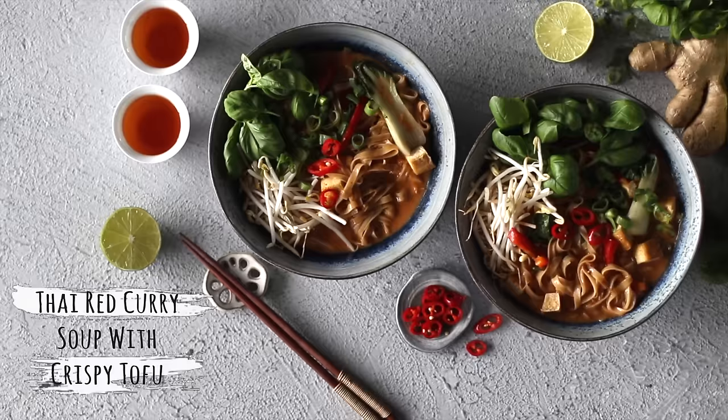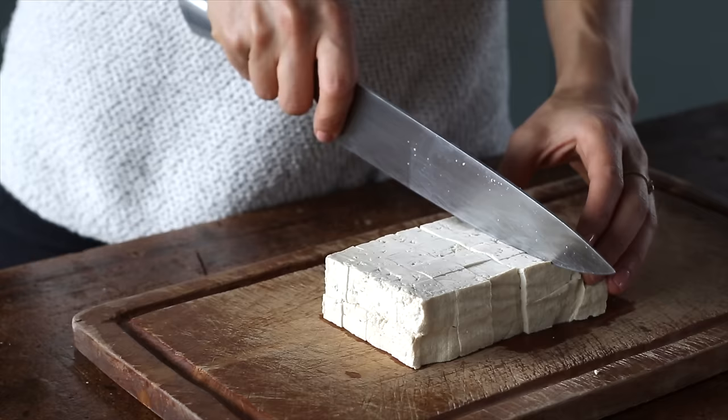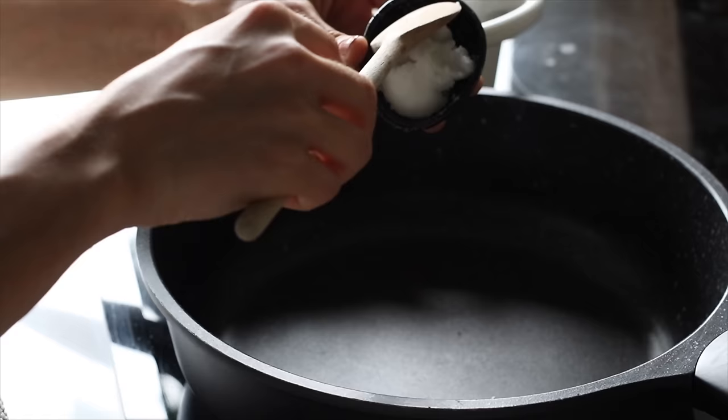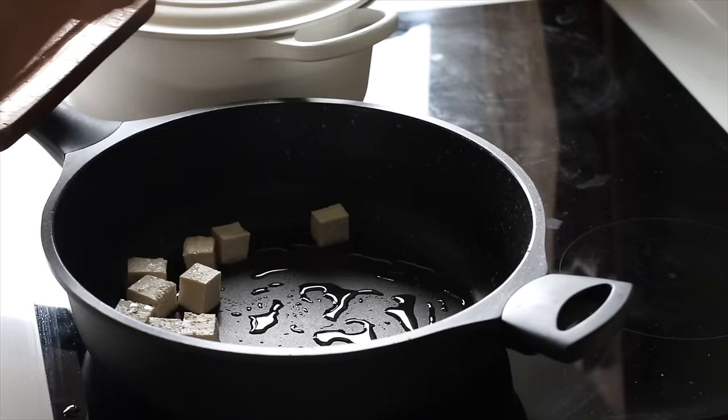For the first dinner we'll be making a Thai red curry soup with crispy tofu. First up, we'll cut an extra firm block of tofu into small squares, and to a large nonstick pan on medium heat we're going to add a tablespoon of coconut oil or other plant oil and add the tofu blocks as well. Then let the tofu sit and don't disturb it.